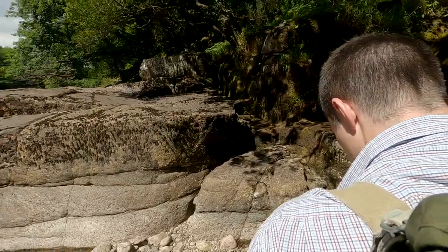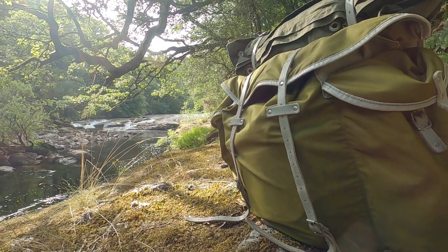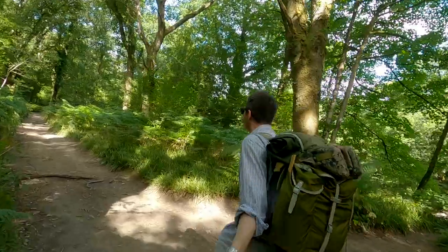I know what you're thinking — George, if it's such a terrible rucksack, why are you using it? Well, look at it. It's pretty damn gorgeous, isn't it? And it's not all bad. It's cheap and it's really tough. I've battered this thing around for about three years now and it's never let me down.